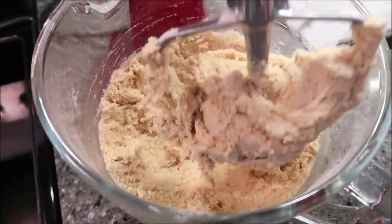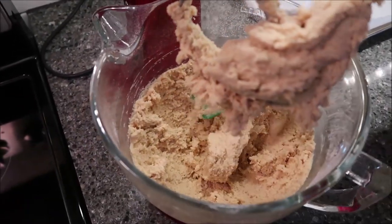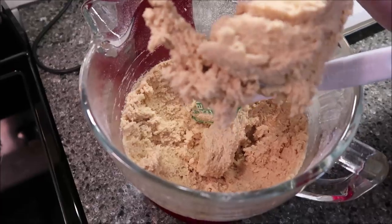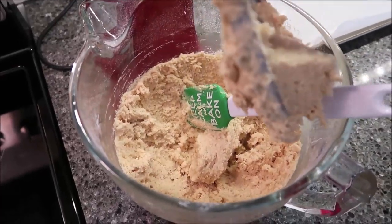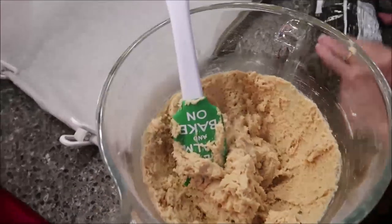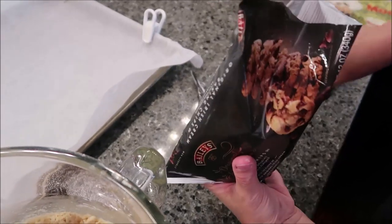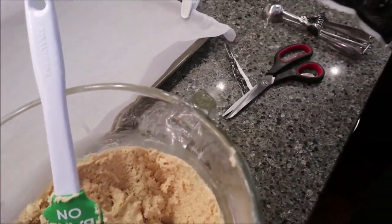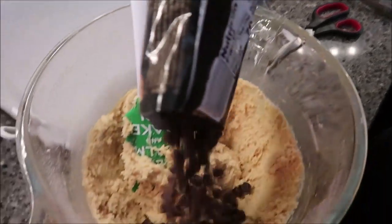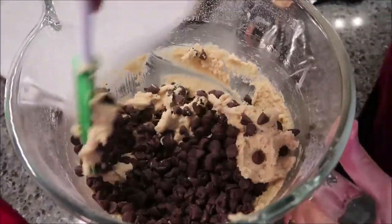This is mixed, so I'm going to take it off the mixer. You're going to use this entire 12-ounce bag and stir your chips in. Let's smell them — Kevin's going to try a couple.